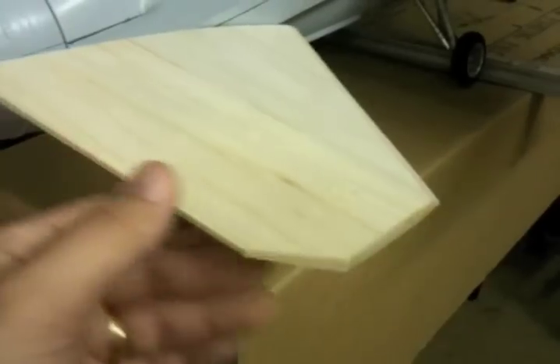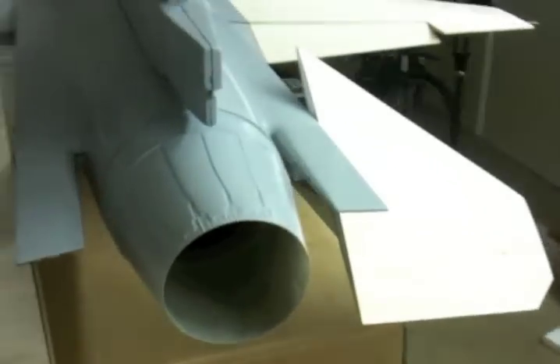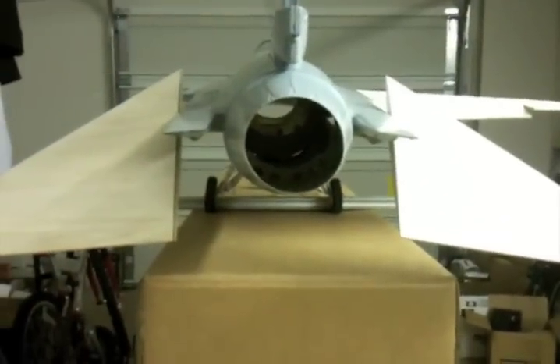I've got the rear horizontal stabs just about ready to glass. I just need to add the cap piece to the inside edge here — I've got the cap piece, it's not actually glued on, but I'm just about ready to do that. I want to get the other wing built first so that I can measure the angles of everything.